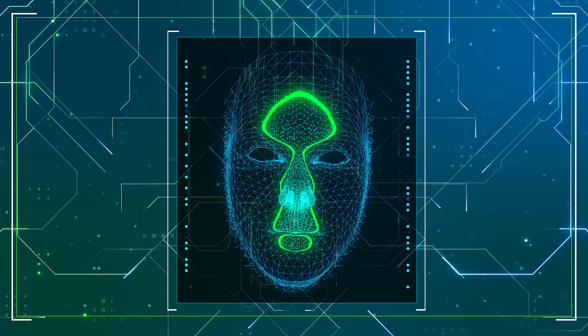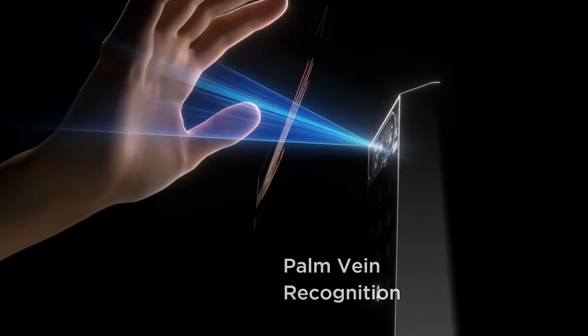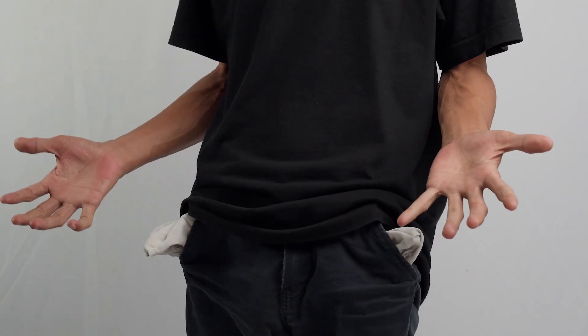Your palm vein pattern is hidden beneath your skin, making it exponentially more secure than fingerprints or even facial recognition. The TCL D2 Pro uses infrared light to map the unique vein patterns inside your palm. These patterns are completely unique to you, and here's the key part — they're beneath your skin. Unlike fingerprints, which can be lifted, copied, or even damaged by cuts and scrapes, your palm veins are protected by your skin and remain consistent throughout your life. You can't lose them, you can't forget them, and nobody can steal them by lifting your prints off a surface.